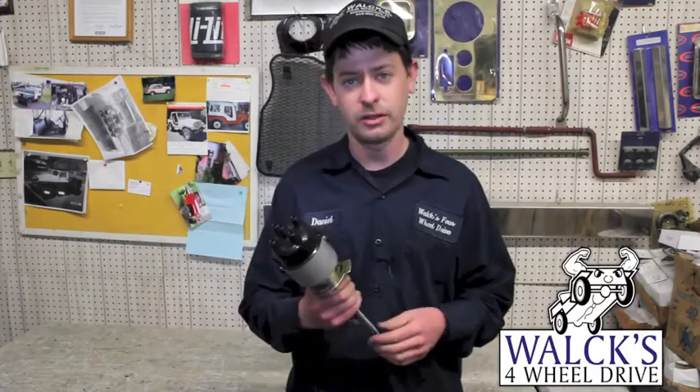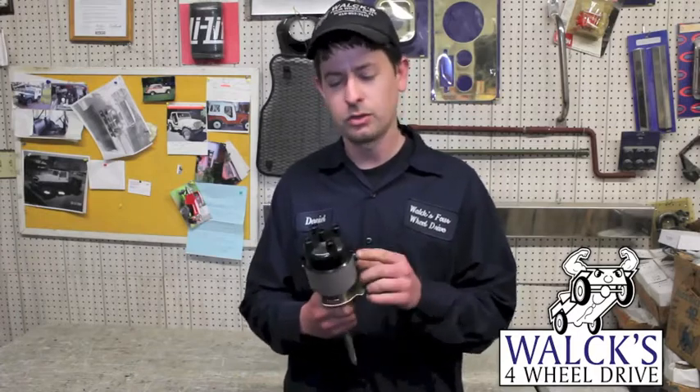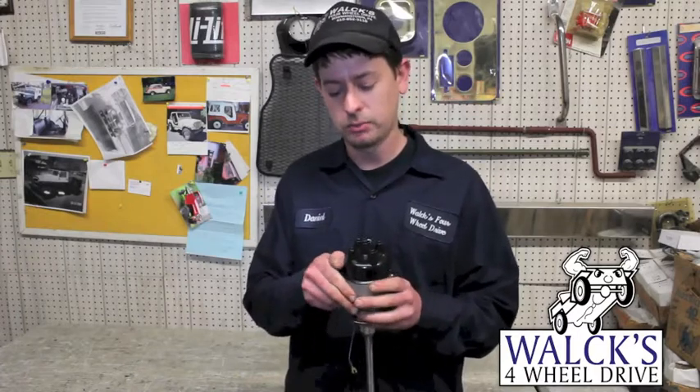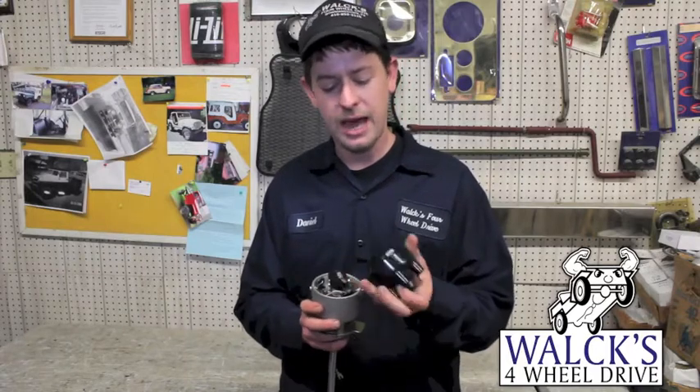This is a standard distributor. They used about 10 different distributors over the years — they're all about the same. There are two clips to hold the cap on, so you take both these clips off and then remove your cap.